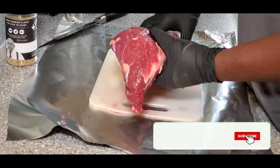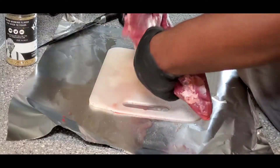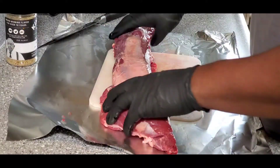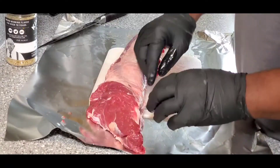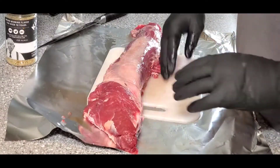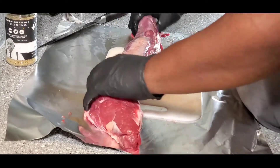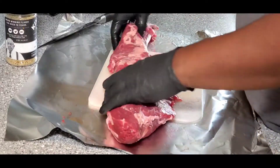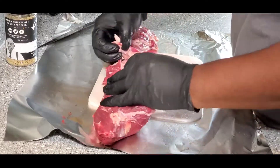Here's the tenderloin — this is an almost four-pound tenderloin. This one already has some trimming done. If you get a PSMO, which stands for Peeled Side Muscle On, it will have a nice piece of muscle on this side like a skirt, another piece on the other side, and a lot more fat on the bottom.